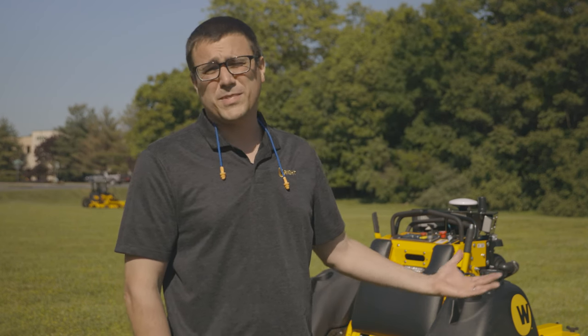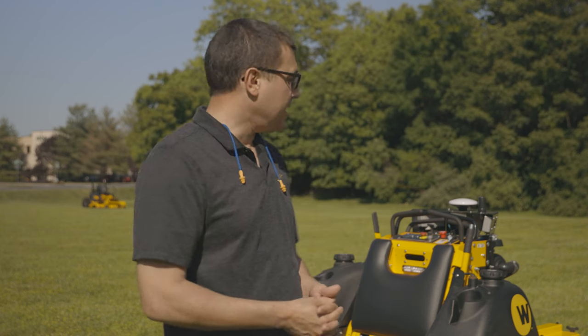Hi, I'm Ed from Wright. Today we're here with an autonomous mower. I'm sure you've seen some clips of this machine running around, but I'm not sure we've ever walked through the machine in terms of what the components are and how to set it up and run it from A to Z. So we're going to quickly walk through that process, show you what it's all about, availability, and the price as well. Let's go ahead and look at the machine.